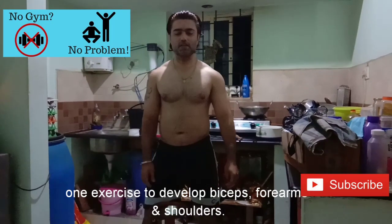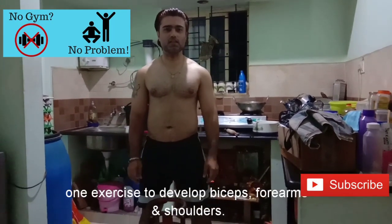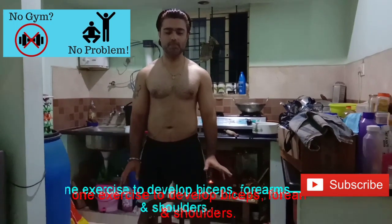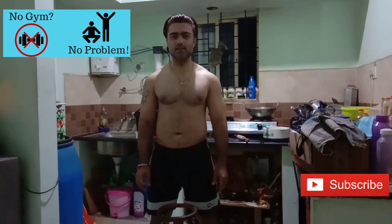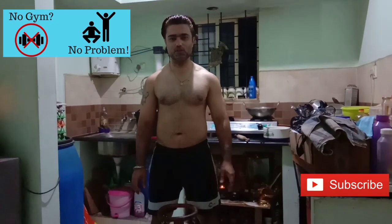Hey guys, welcome back to my channel Crazy for Fitness. Today I will tell you that if you are not in the gym, how do you do biceps, triceps, and shoulder exercises in the house?